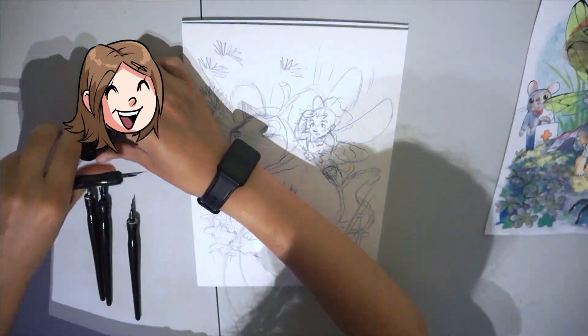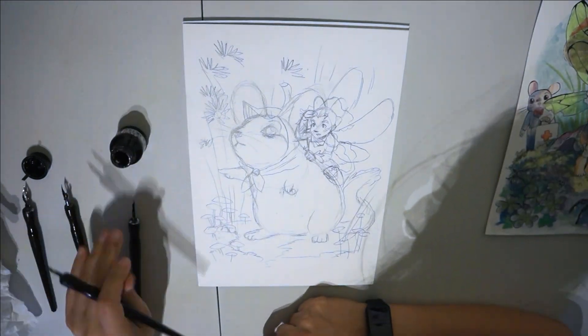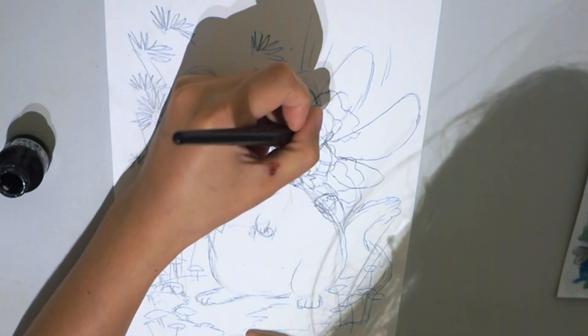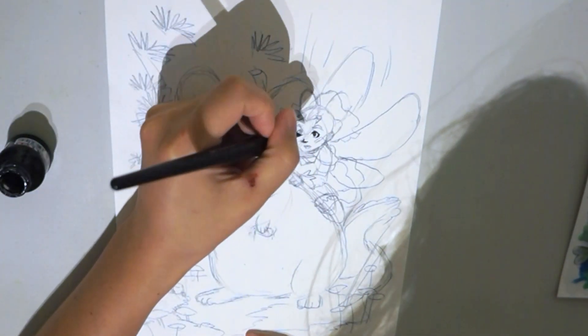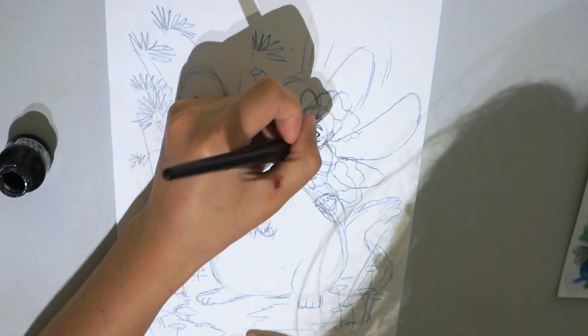Hi everyone! What a day! It's raining heavily while I'm working on the ink today. In general, the whole summer in Poland is very wet and cloudy.